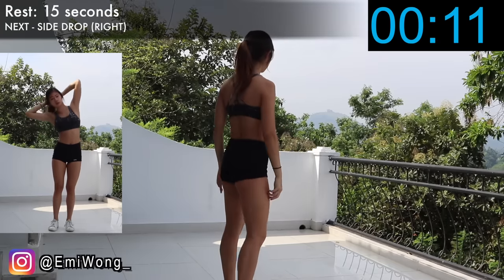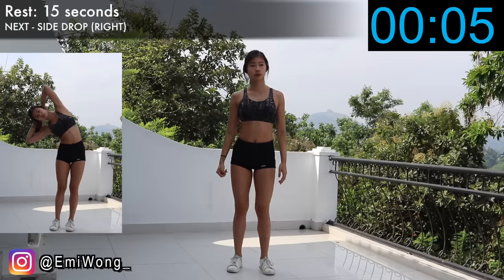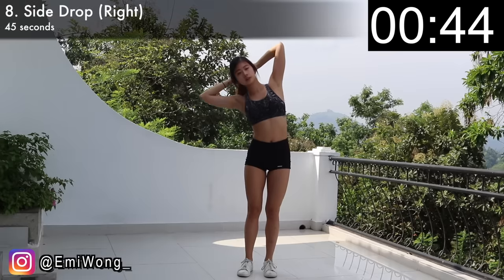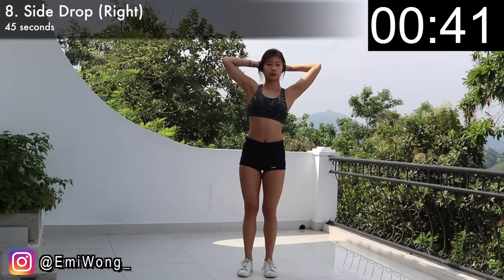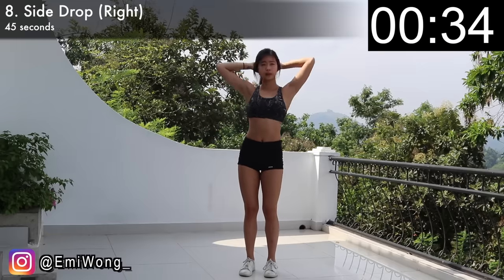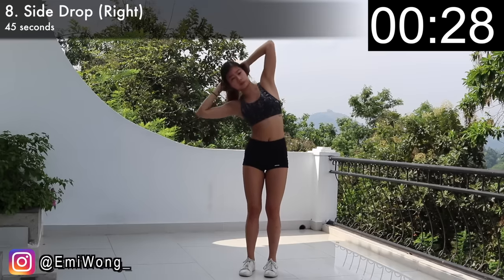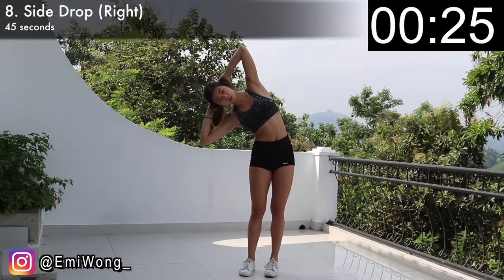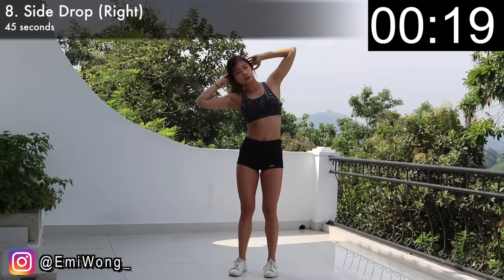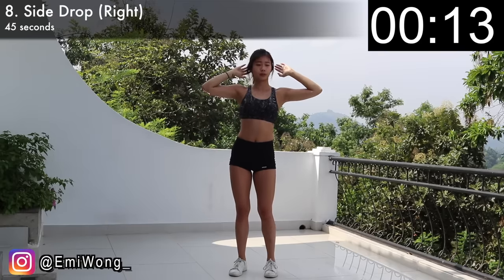Eighth is the side drop, where we'll really work on a final slow burn of the obliques. Same starting position, fingers laced behind your head. We'll do the right side first — stand up tall and then slowly curl the right side of the abs as you bend your body to the right, then stand back up tall. That is one rep. Slowly drop your body to the right, counting at least two to three seconds before you come back up, so that you're really focused on using the side ab muscles and giving them a slow burn. Repeat on this side for 45 seconds.